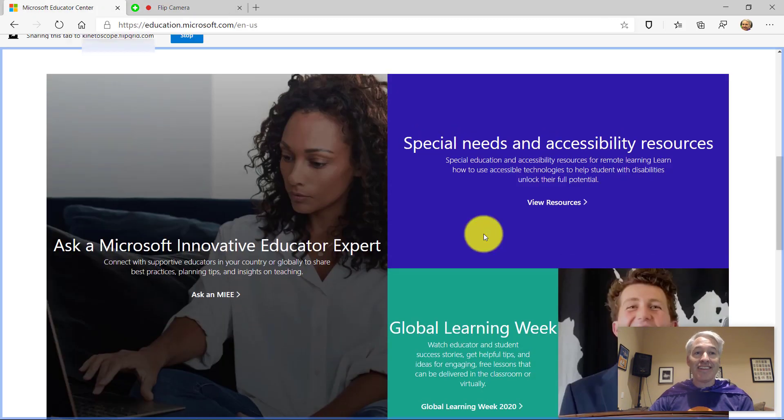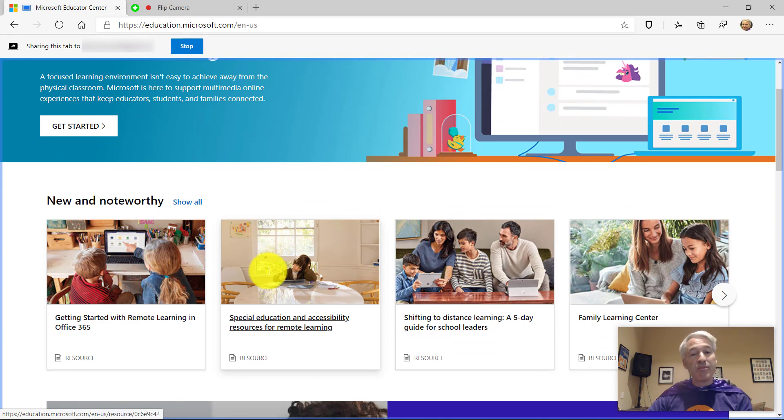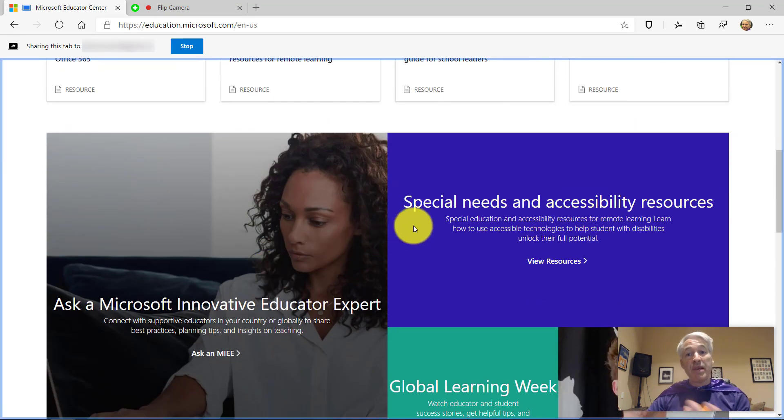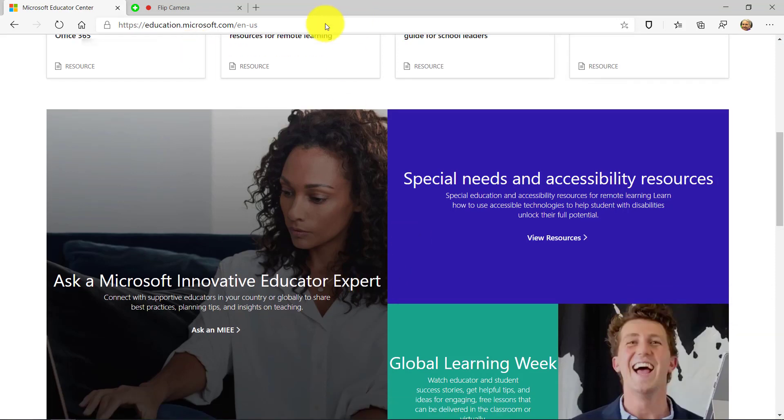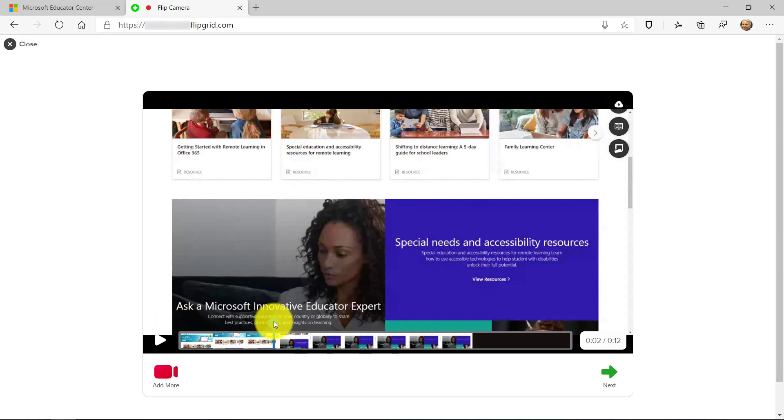I will choose the Educator Center, which is an Edge tab that's up, and I click Share. Now what you see is this is the Educator Center — I'm narrating, I'm explaining how wonderful it is, including the Special Needs and Accessibility Resources page, which I really like. So when I'm done sharing my screen recording and narrating, I go up here and click Stop. Now immediately you can see it starts playing back — it's right here in the camera so I can review my screen recording all the way through.